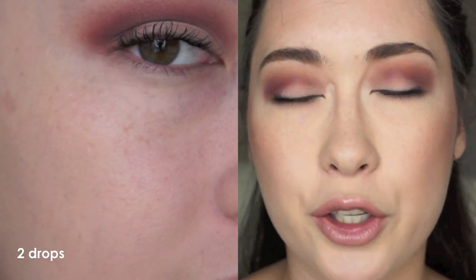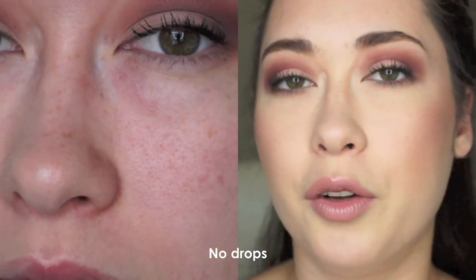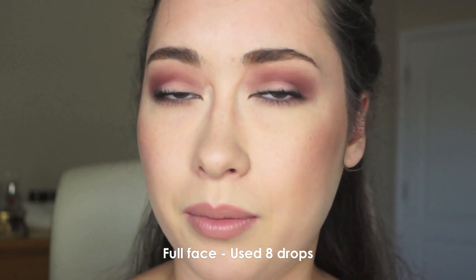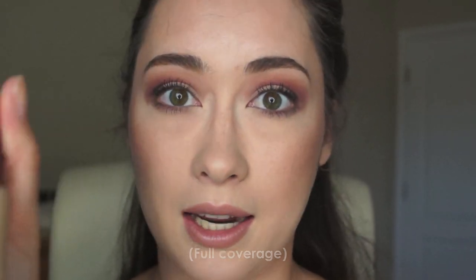The good thing is you can control the amount of coverage you want. If you want less coverage, you'll use maybe three to four drops. If you want more, you'll use up to eight, ten, fifteen — I don't know. It's buildable. I'm trying to look natural.